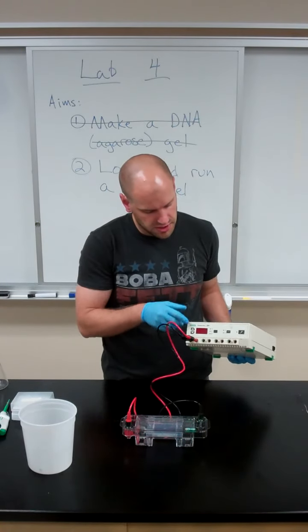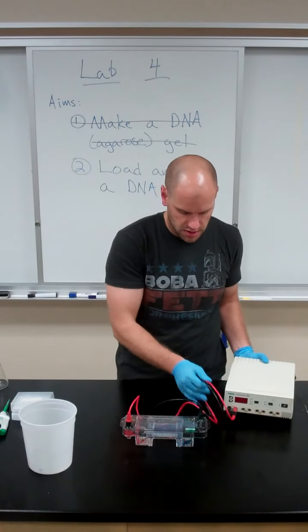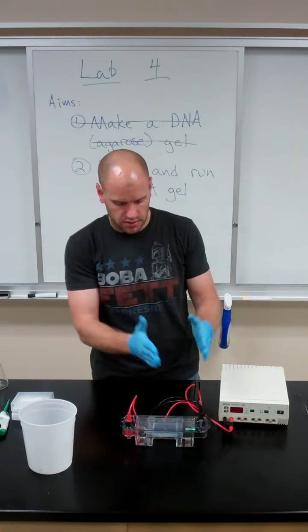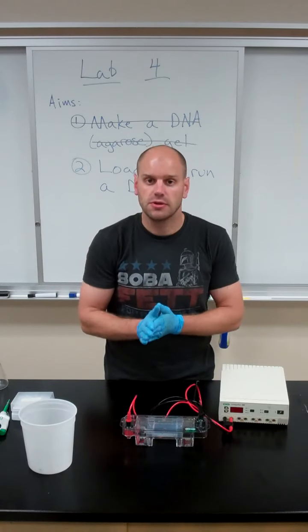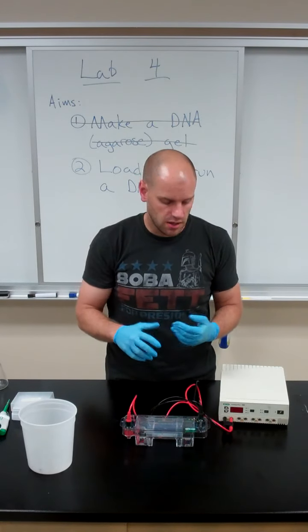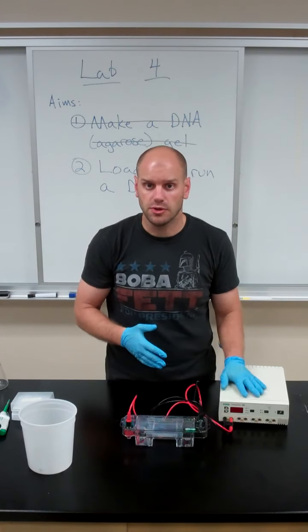And then if I had this plugged in, we'd be able to adjust the voltage and amperage to allow your electric current to run through your gel. But I'll refer you to your lab handout to get the settings for your power supply.